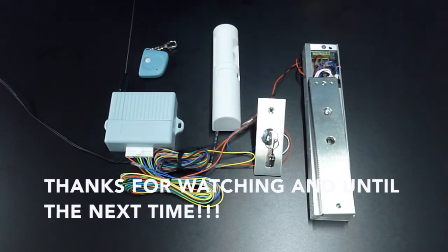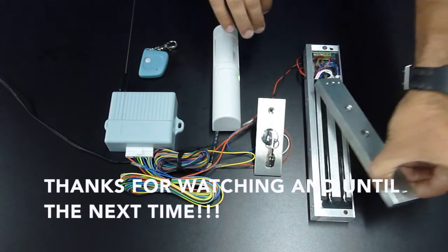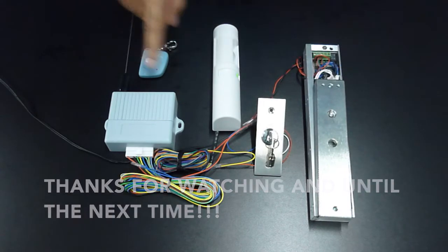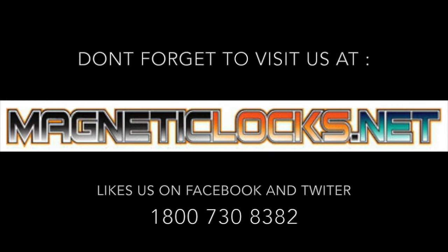Thanks for watching, and until the next time. See you next time.